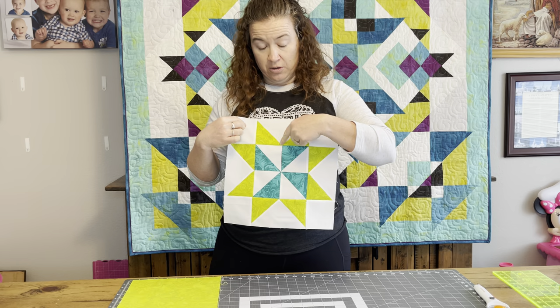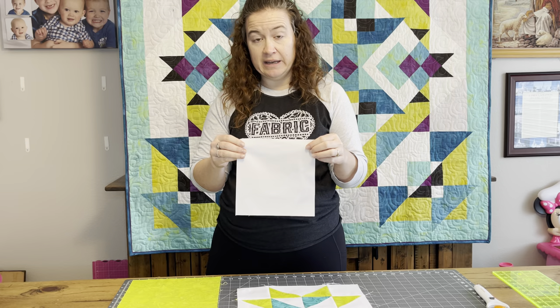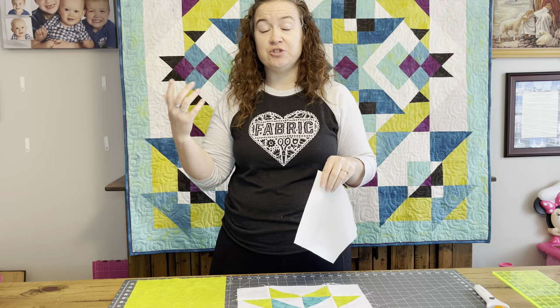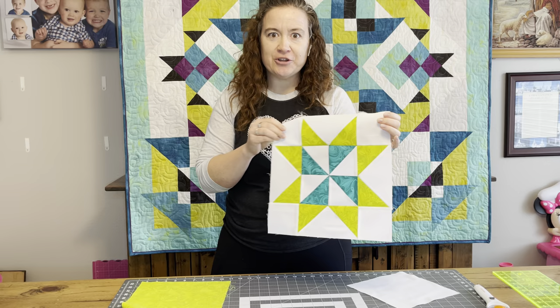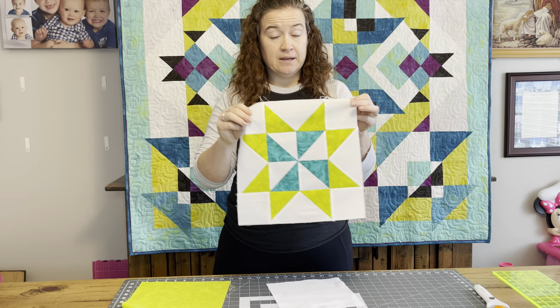Our white background piece is going to go here in the V. You take that six and a half inches and add an inch and a half, which gives you eight inches, and you make a square that is eight inches. Add another inch and a half, which gives you nine and a half inches, and you want a square that is nine and a half inches. These are going to be the points. So the points are nine and a half inches, background fabric is eight inches square. You just need one of each and we're going to end up with four flying geese at the end.